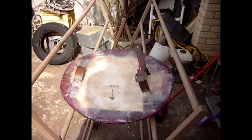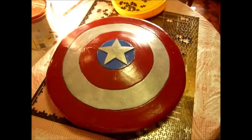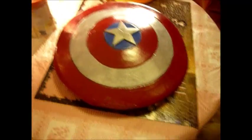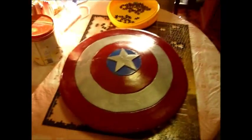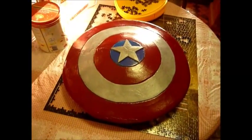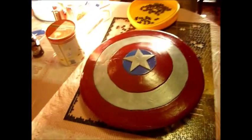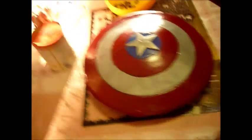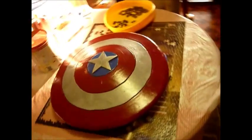I'll see you when this is finished and sanded. Hi, welcome back. This is now the next day for me, but instantaneous for you. As you can see, everything looks good on the front of the shield — everything's shiny, neat and tidy.